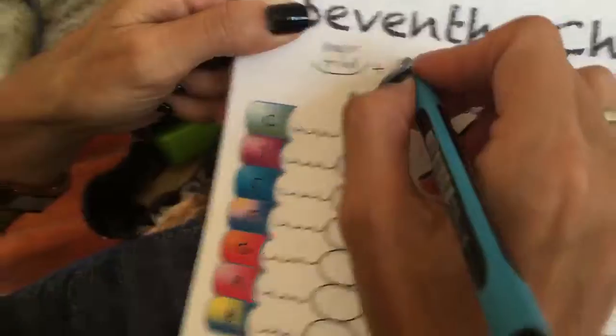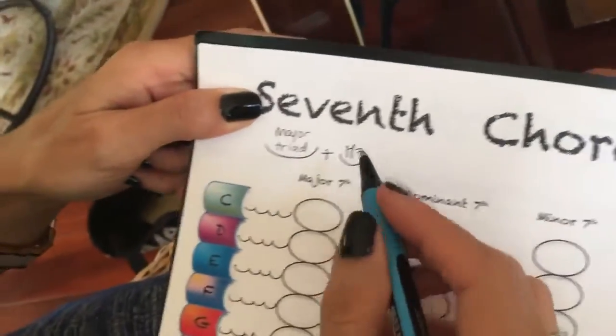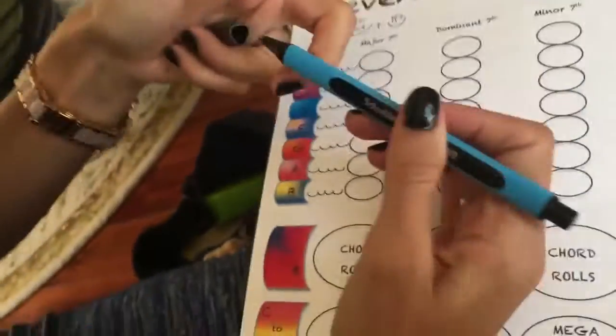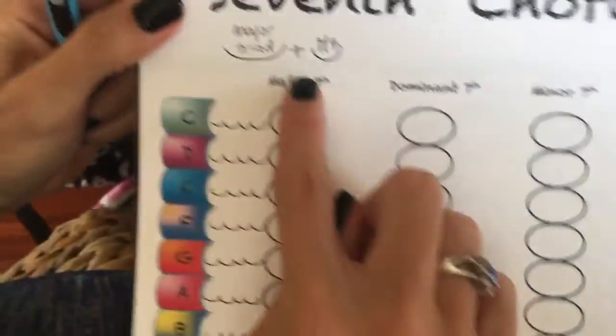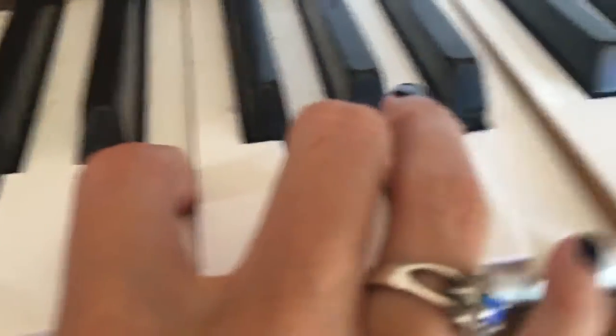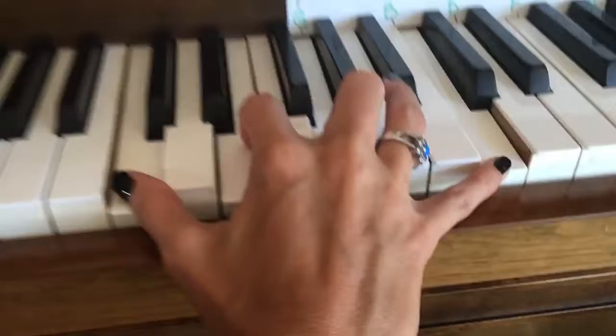And then plus a major 7. So a major 7 is like an octave and then you go half a step under. So a C major 7 would be a C major chord, right? Plus a B. You want to think of it as an octave and then a half a step under.